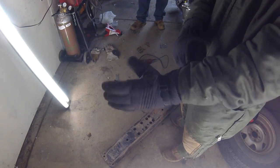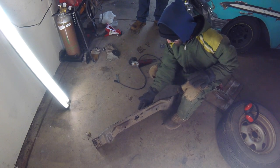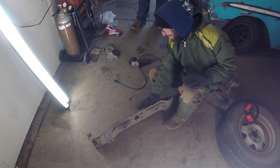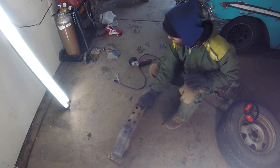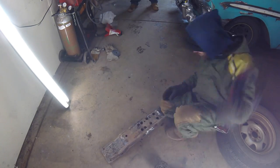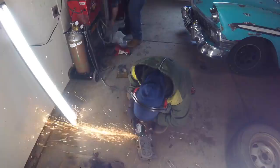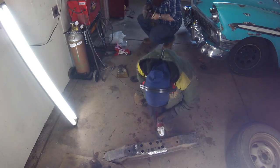Now we've got it nice and flat — we're going to clean up all the areas we want to weld and then we're going to weld them.